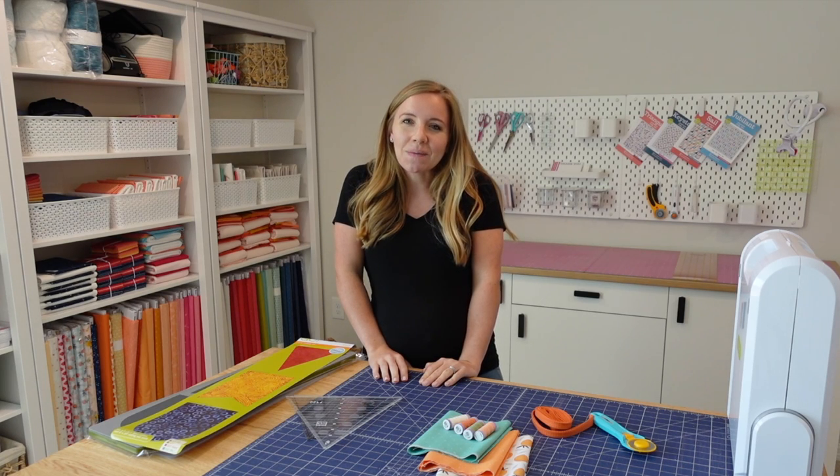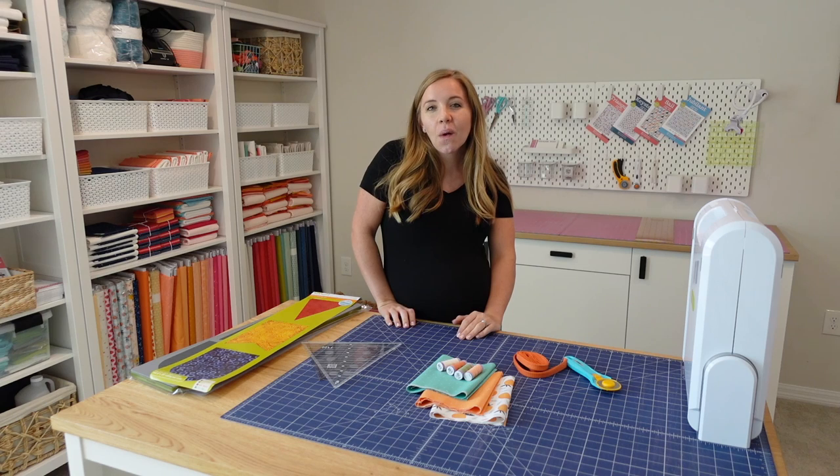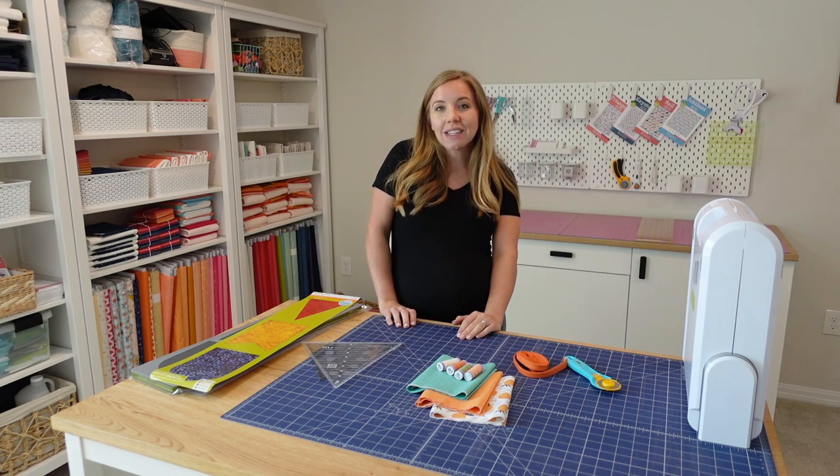I'll be making my pennant bunting banner for my baby room, but this could be really fun home decor for lots of different things — it could be seasonal home decor, it could be something for a party. So lots of different options for what you might want to do with your bunting banner. Before I get started cutting and sewing, let's go over some supplies that you'll need.